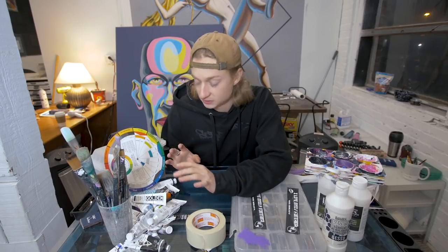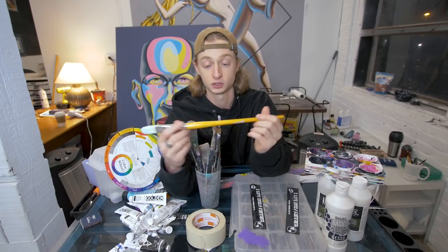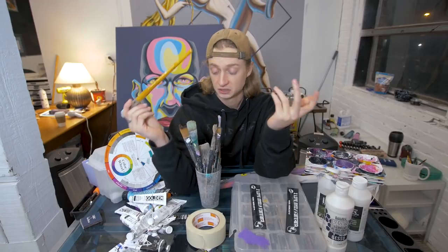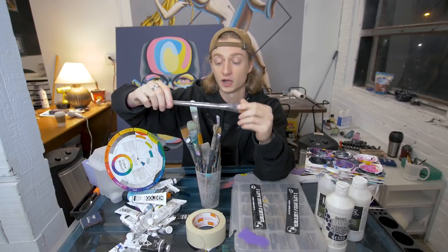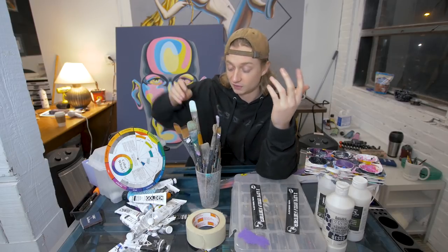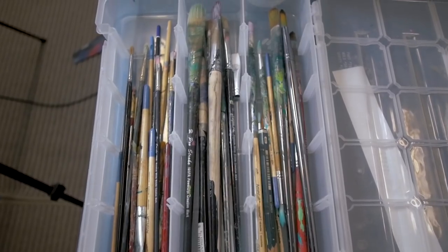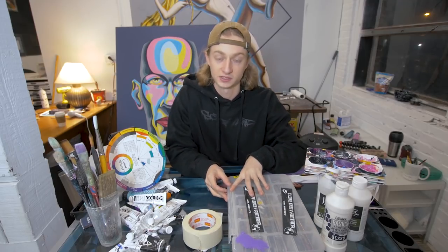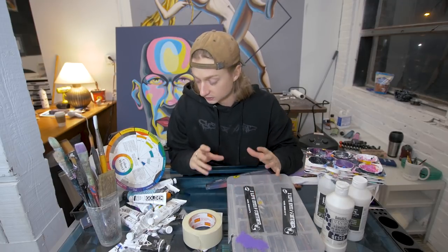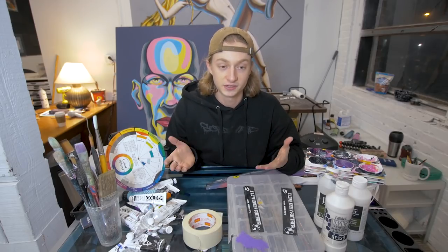Brushes are the same as the paint — you can get really expensive ones or really cheap ones. This one's probably a twenty-dollar brush, really nice, but you can get pretty much the same thing for four or five dollars. I have a bunch of nice ones and a bunch of cheaper ones — different sizes, liners, fatter ones. You really don't need the expensive stuff; it's kind of overkill. It's all about how you use it.